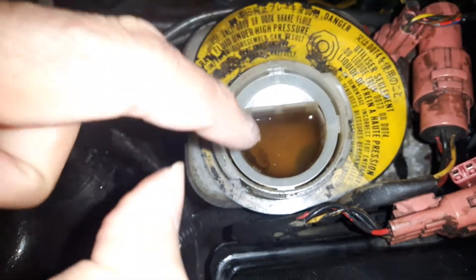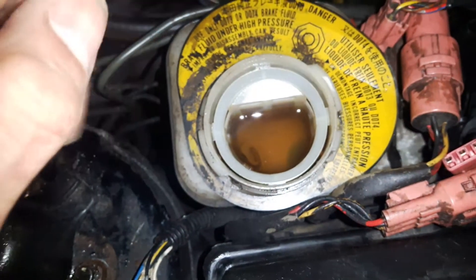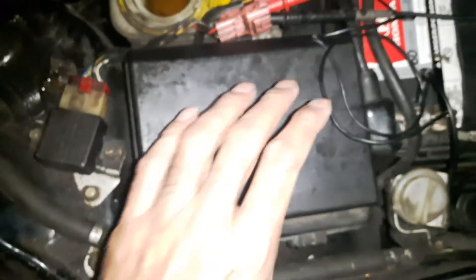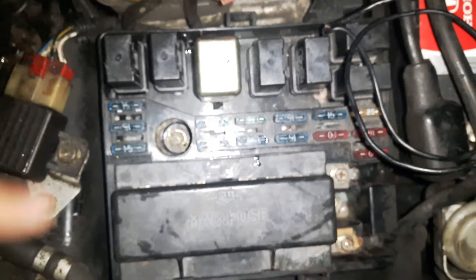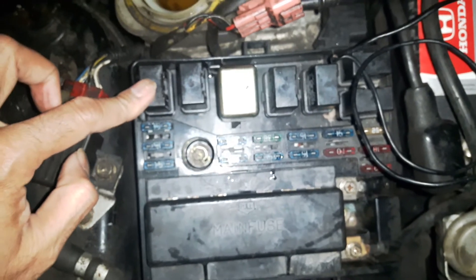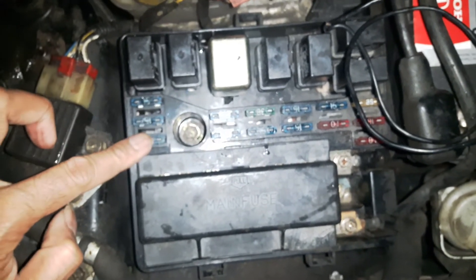Do it a few times, then suck the old fluid out, put brand new fluid in, and this fluid should go back into the ABS pump and the reservoir. Then take the fuse box cover off. Here you'll see the ABS pump motor relay, ALB 1, ALB 2, and ALB 3 fuses.